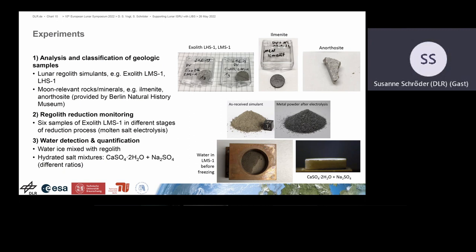We did different kinds of experiments. For instance, the analysis and classification of geologic samples with different lunar regolith simulants — we measured Moon-relevant rocks and minerals such as ilmenite and anorthosite. Then we did regolith reduction monitoring; we had six samples of the Exolith LMS simulant at different stages of reduction and investigated these with LIPS. We also focused on volatile and water detection and quantification with different experiments, for instance water ice mixed with regolith and also hydrated salt mixtures, which also contain hydrogen. All of these were investigated in simulated vacuum in the Moon Dust Chamber.